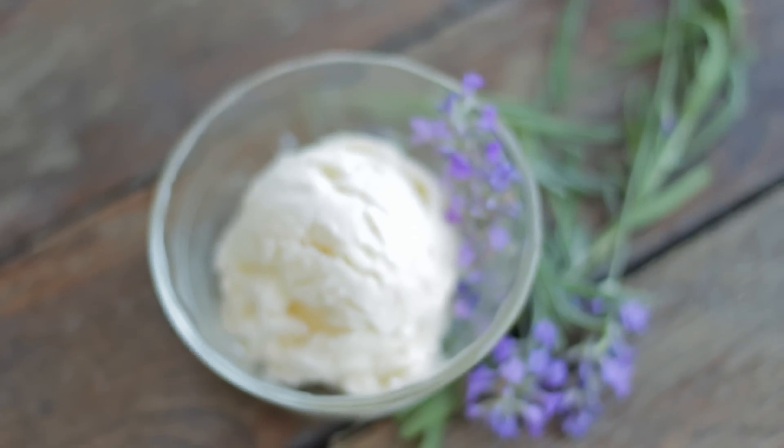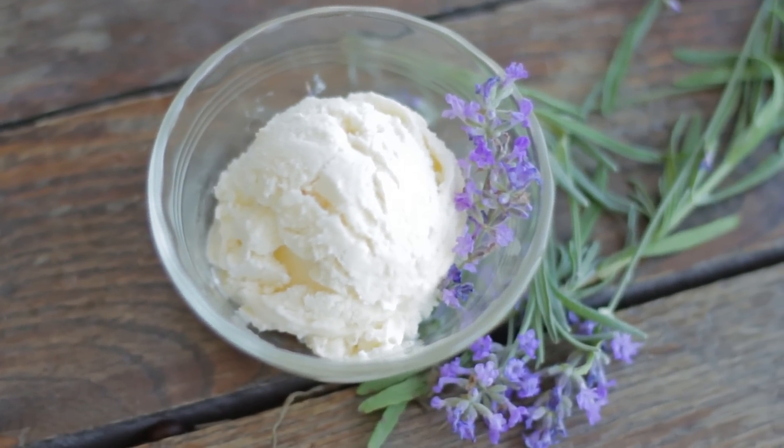This honey lavender is perfect in the summer, great with a cookie or by itself. The honey gives it a slightly different consistency since there's no granulated sugar in it, but it is so delicious.